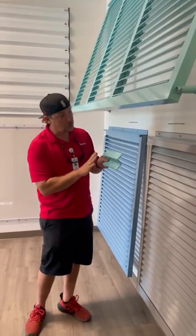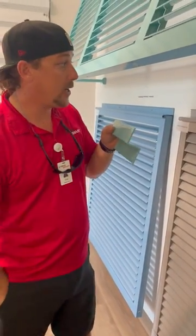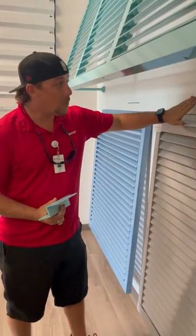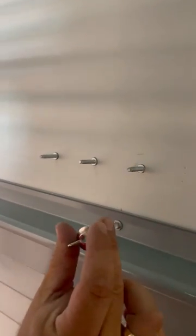First thing you're going to want to notice is you do have your Z bars right here. These Z bars are to hold this shutter in place, which I will show you a little bit later. Also, you'll notice on the wall we have our anchors that are going to hold these Z bars in place. Those get tied down with a wing nut.